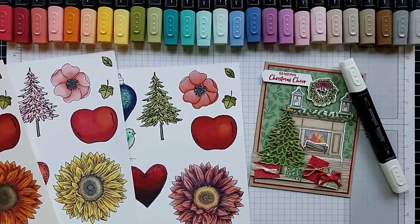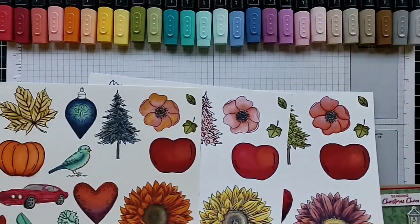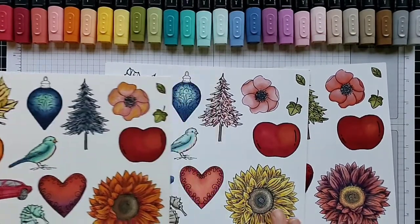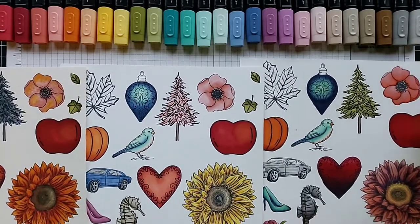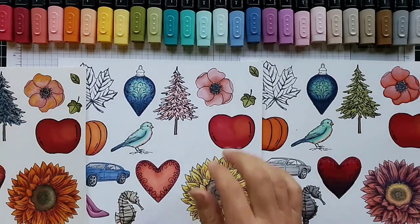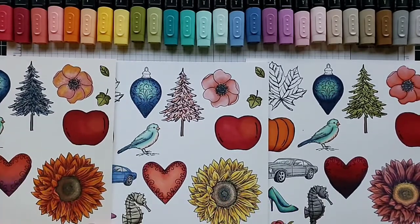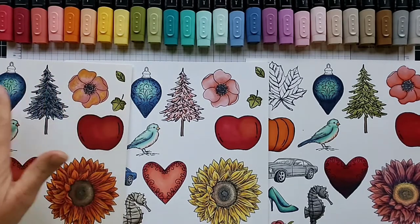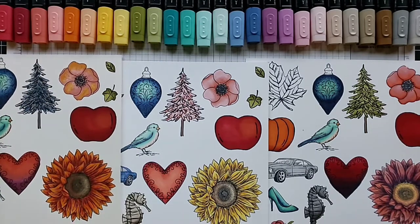Honestly, I think my favorite is the regular standard white card stock. I stamped the same images on all three different card stocks — this is the thick white, this is the regular standard white, and this one is the shimmery white. Try different card stocks and decide what your favorite is.